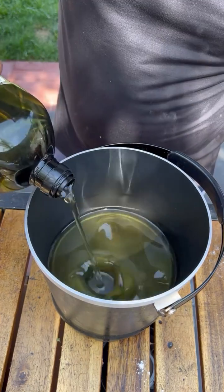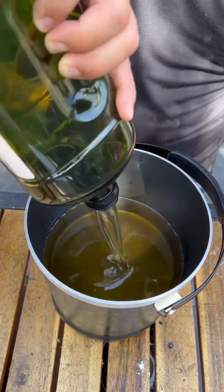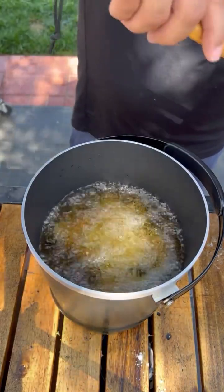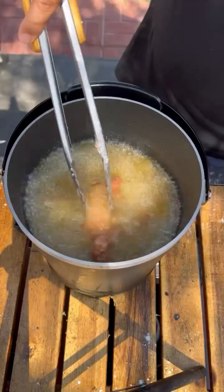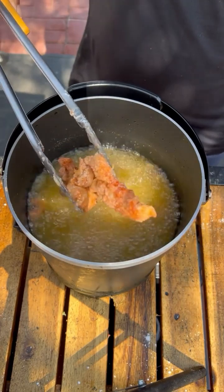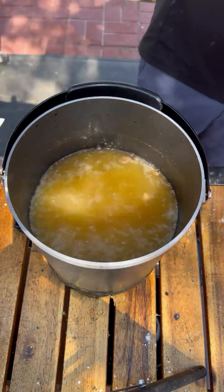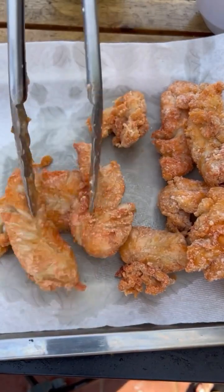The oil I'm using is avocado oil. Let's preheat it to 350 degrees. We're going to fry these for three minutes at 350 degrees, then pull them off and let those rest. We're frying in two or three batches depending on how many you want to do — you don't want to overcrowd the oil because it will cool down too much. I'm pulling them off just like so and setting them on the side.